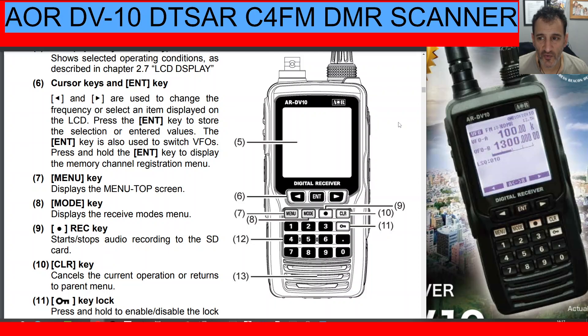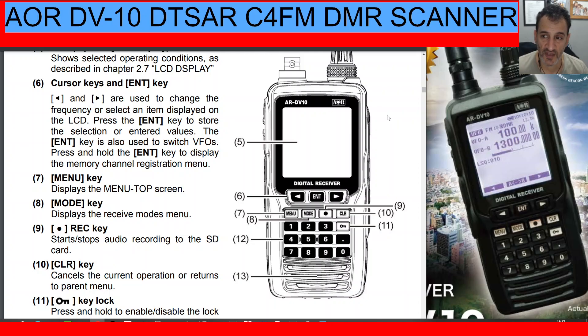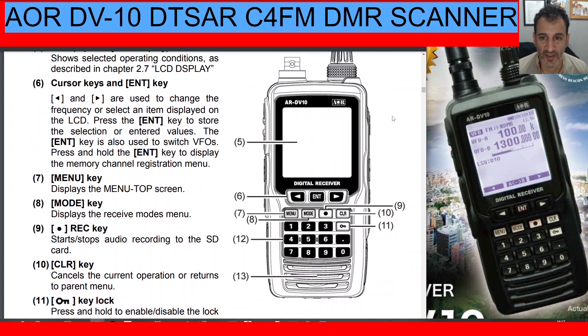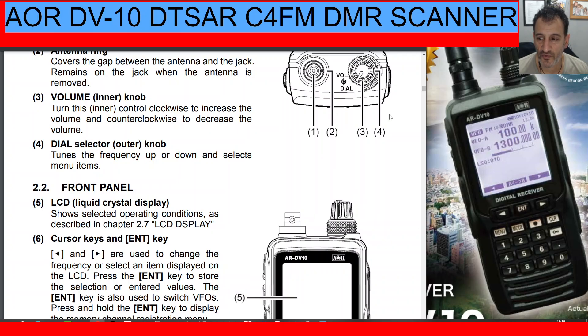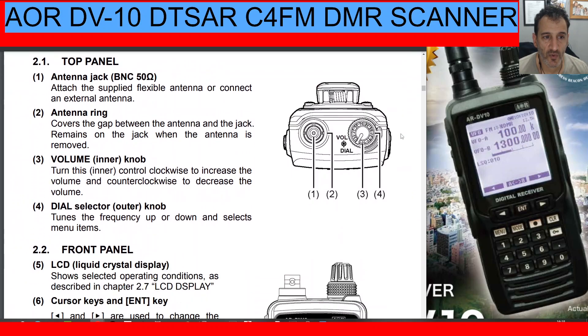Welcome to my channel. This is the AOR AR DV10 all-mode, all-band scanner. It receives DMR, D-Star, Fusion, and HF bands, so it's a pretty good scanner. It still has a black-and-white screen, but it's quite an awesome scanner. I thought I'd spend a few minutes going through the buttons. I haven't got this scanner yet — I'm just learning the buttons so that when I do get it, I'll be familiar. This is what I always do: go to the manual.